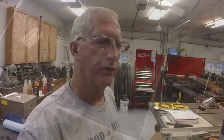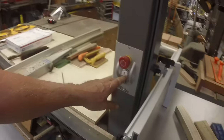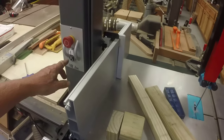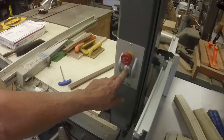I figured out the reason for the squeal on startup - I re-tensioned the belt and I think that solved the problem. Let me try it again here. I think that's it.